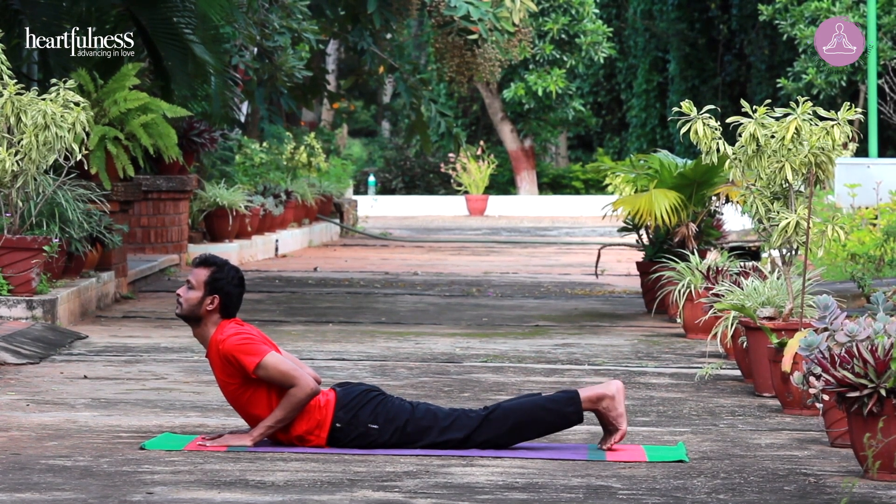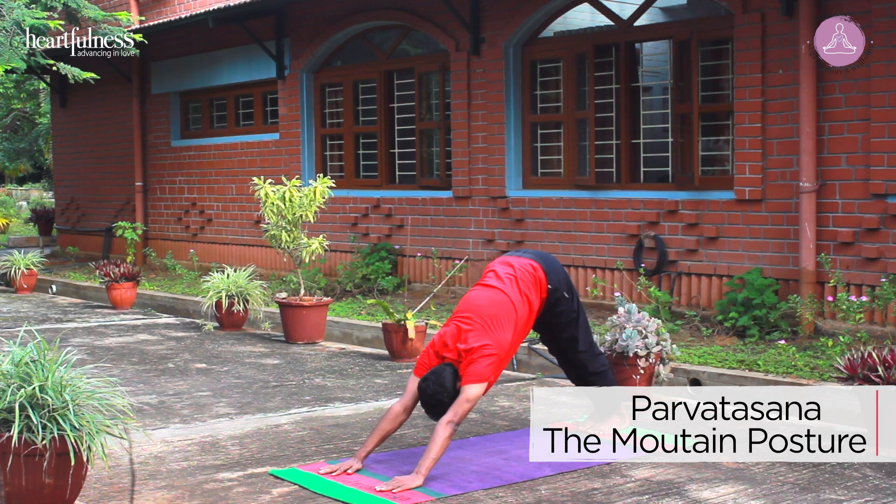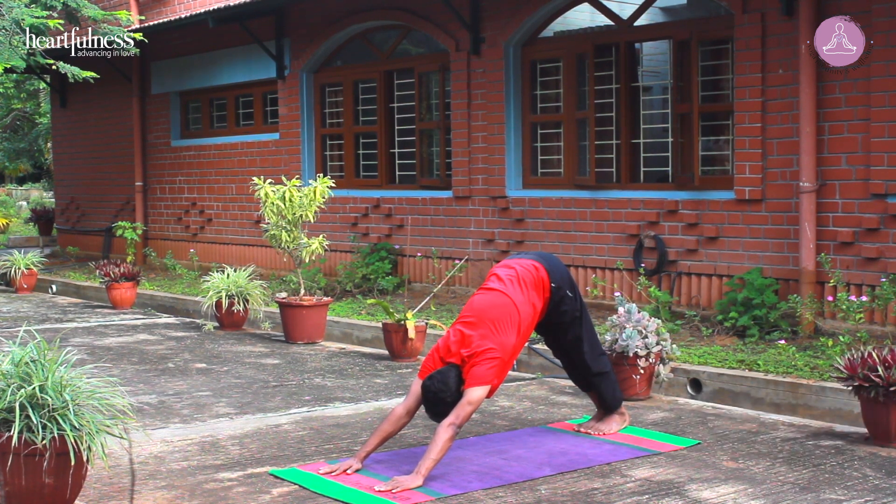Exhale. Tuck your toes. Push your hips up. Parvatasana. Mountain pose. Weight equally balanced on your palms and on your feet.